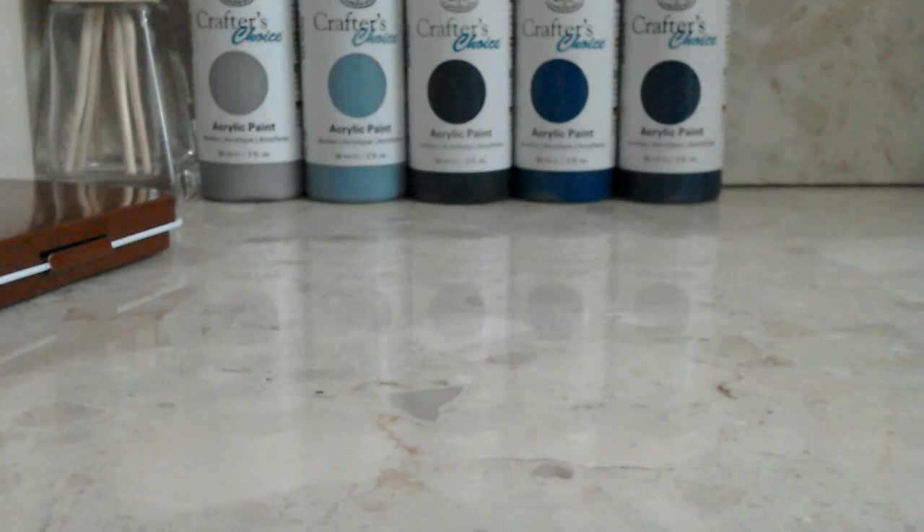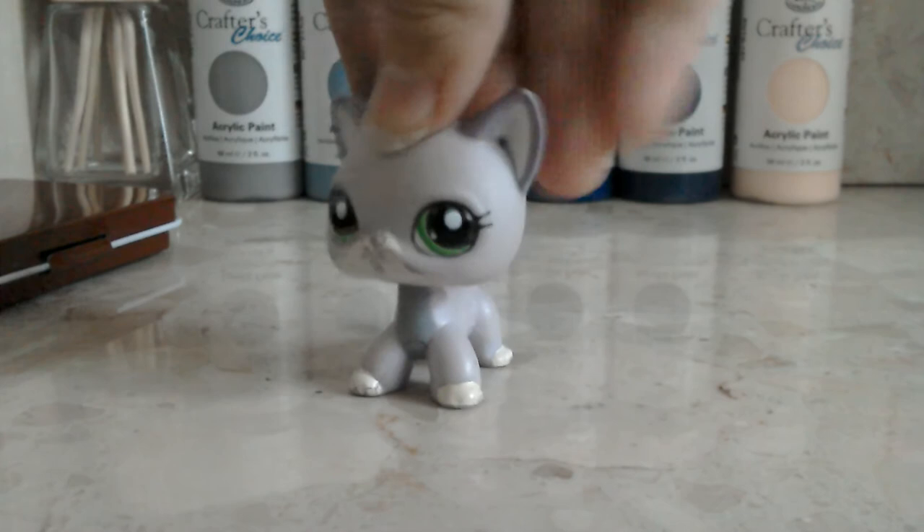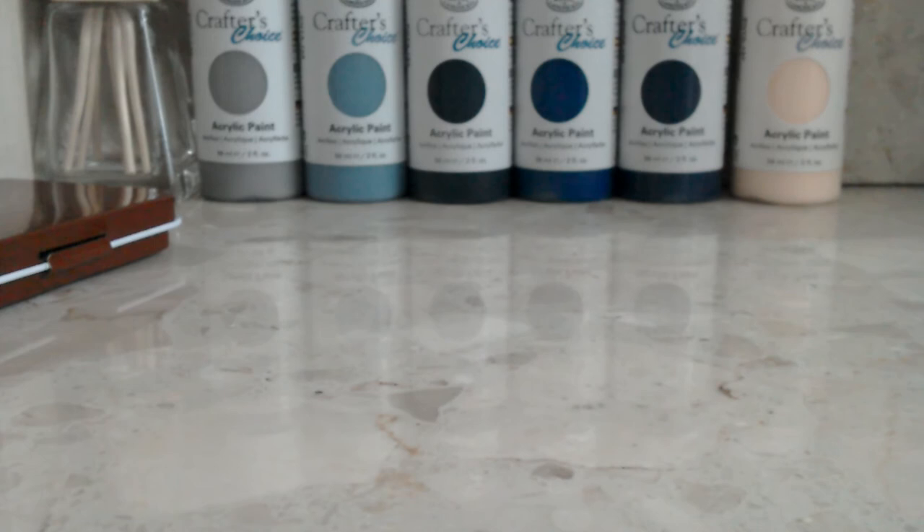And then a completely different one - I got some seashell pink, because I'm making LPS customs, and I think the inner ear of this one and the nose would look good in pink, like that kind of baby pink. I have got paints in The Works for - I got rose and emerald green.